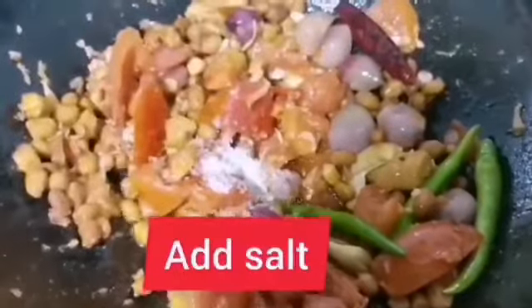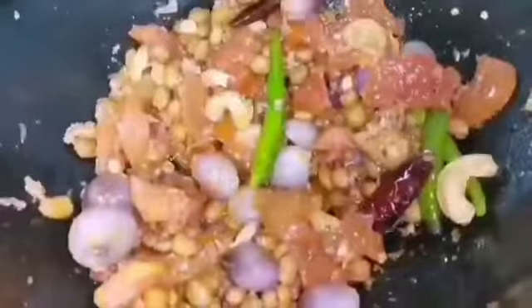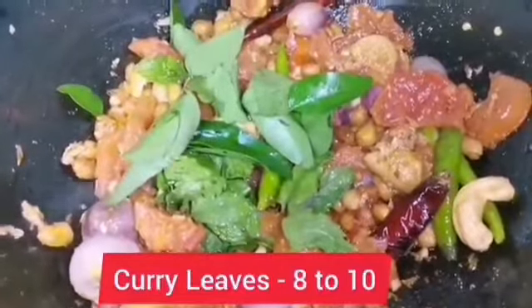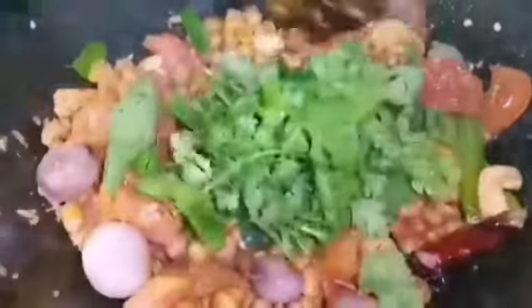Now add salt as per your taste. Add eight to ten numbers of mint leaves and eight to ten numbers of curry leaves. Then add one handful of coriander leaves, just mix it and switch off the flame.